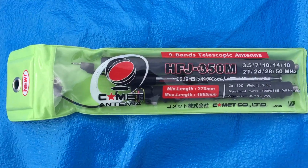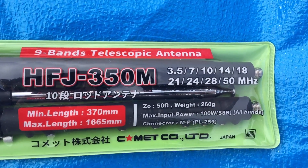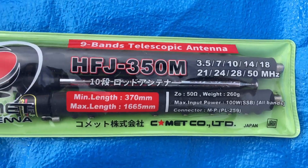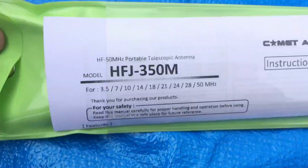It does not cover all the HF bands, but most of them. If you look, 60 meters is missing, and it also does VHF — it does 50 MHz at 6 meters. So there's the package when you get it.